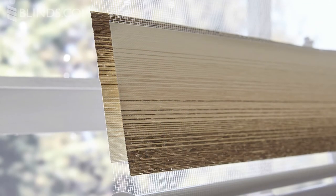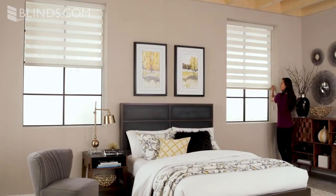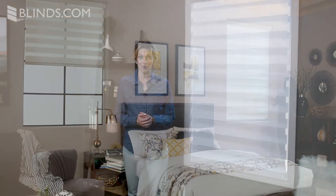Dual Sheer Shades are similar to Sheer Shades in that they're made up of two layers of fabric with soft fabric veins in between. However, Dual Sheer Shades offer a greater degree of light control because one fabric filters light while the other blocks light and provides privacy.